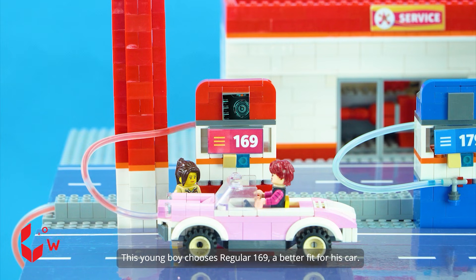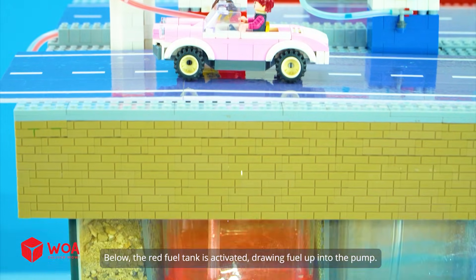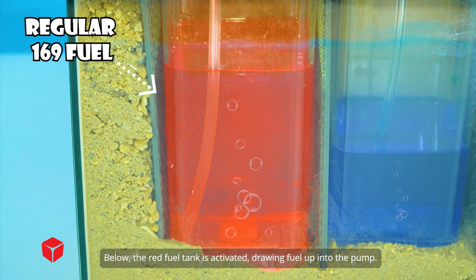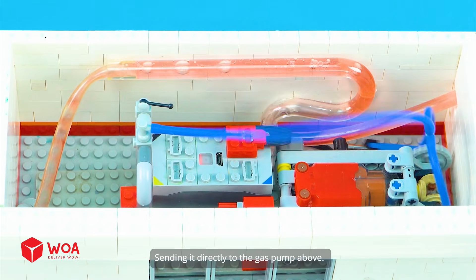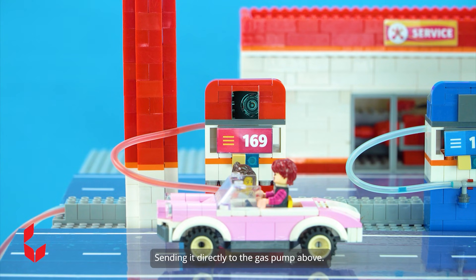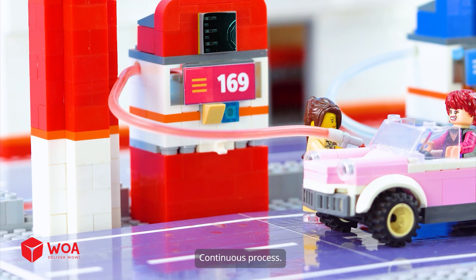This young boy chooses Regular 169, a better fit for his car. Below, the red fuel tank is activated, drawing fuel up into the pump. The pump then pushes the fuel upward, sending it directly to the gas pump above. Tank, pump, and dispensers work together in one smooth, continuous process.